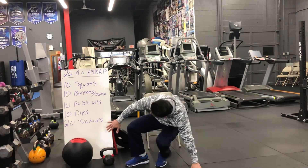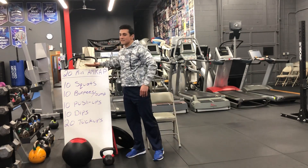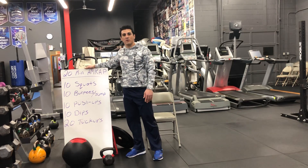Alright guys, you're going to do all these exercises for 20 minutes non-stop. Hope you guys enjoy. Thank you so much, take care.